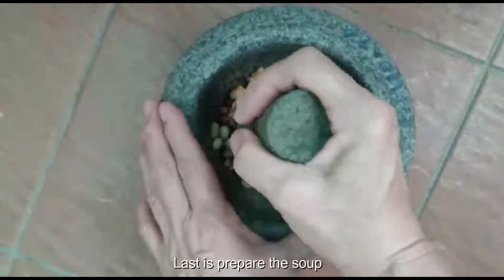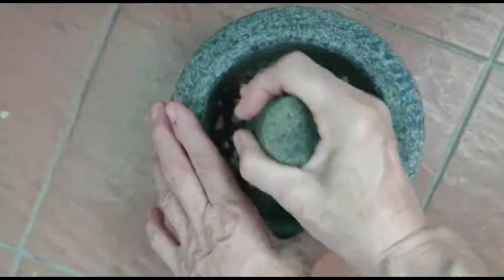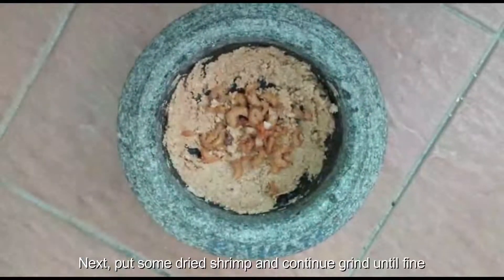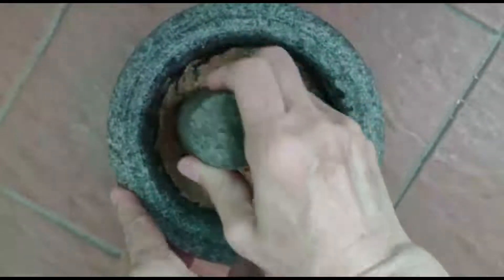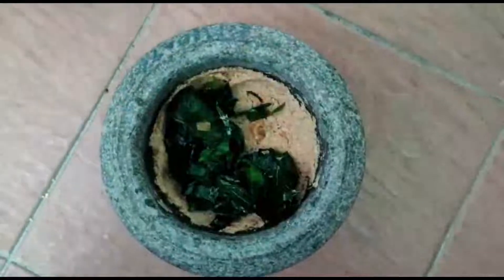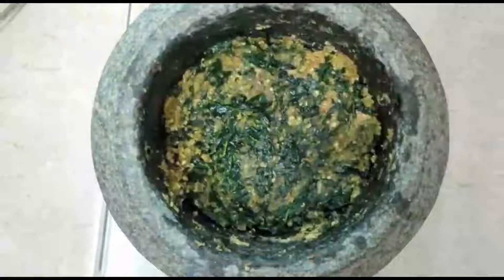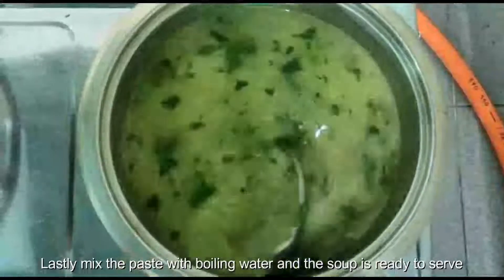Last, prepare the soup. First, put the peanuts into a mortar and grind until fine. Then put some dried leaves and continue to grind until fine. Lastly, put the sweet leaves and grind again until it becomes a paste. Mix the paste with boiling water and the soup is ready to serve.